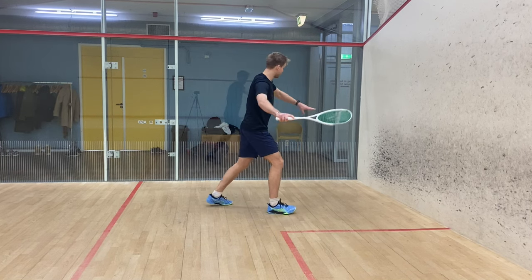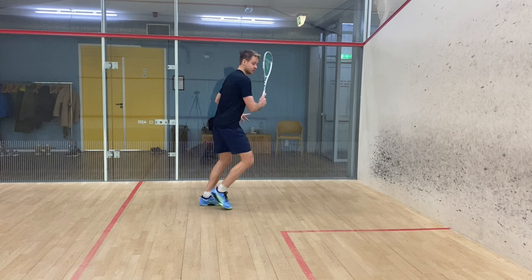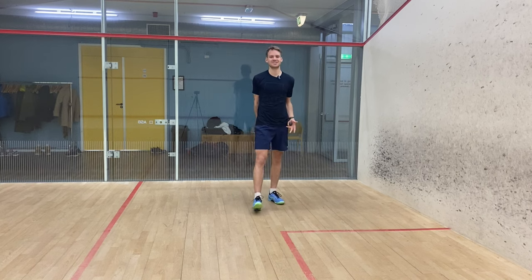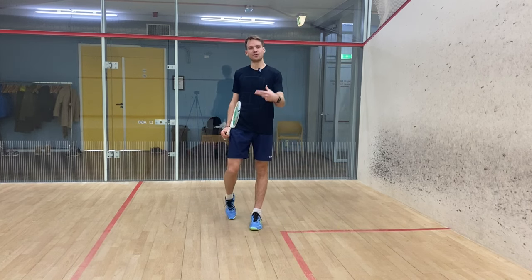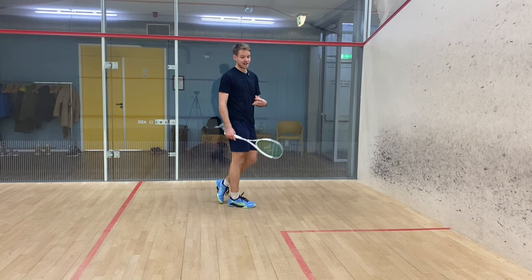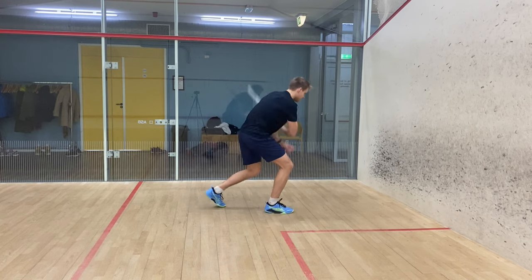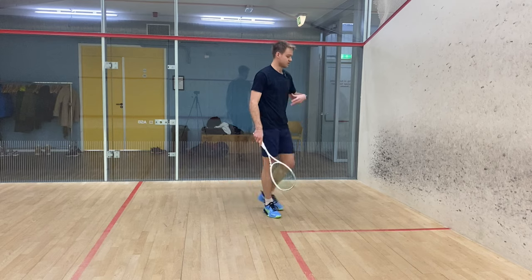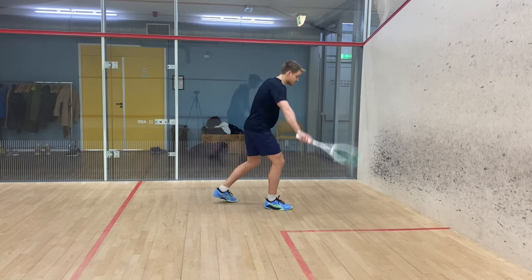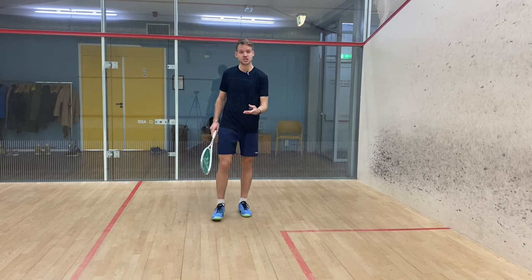Follow through straight to hit that drive, instead of opening up. What happens if you open up is all your force and momentum exits your body outwards. The channel is called Squash Force, so I have to teach you guys a bit about force, physics, and momentum. If you're doing this, all your momentum is leaving that way, your movement is going to be terrible, it's very hard to stay balanced, and obviously you open up and don't hit consistent drives. By hitting that straight drive in a straight line, you stay much more stable, balanced, and square to the side wall.